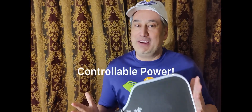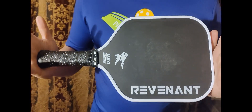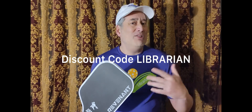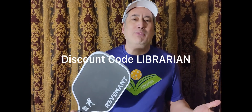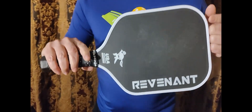I used the best control carbon fiber paddle I could find — it's this new PicNinja Revenant. It's an amazing paddle. The price is about $169, but if you use the code 'librarian,' you knock that price down to about $152. I have lots of paddles I can pick from, yet I picked this one to handle these 5-0 offenses. And this paddle did amazing.